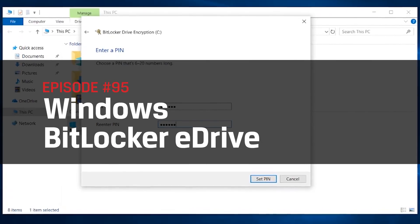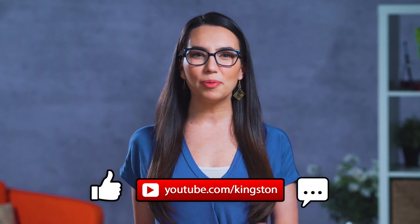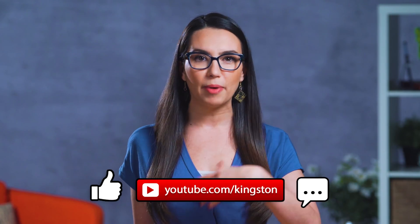We briefly discussed BitLocker in our video on securing an external USB — there should be a card up here somewhere. But this time we'll use it to secure the inner drives of your system, specifically inner SSD drives with E-Drive, which we'll explain in just a bit. If you find this video helps you out, please give it a like, maybe a sub, ring that bell — all the YouTube stuff. Let's do this.